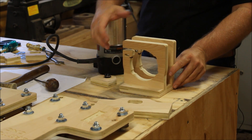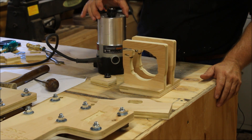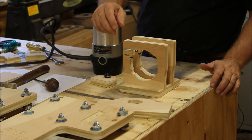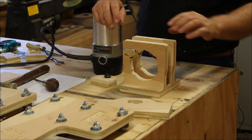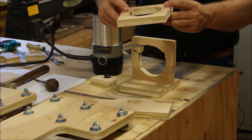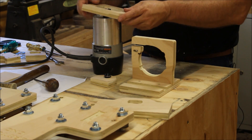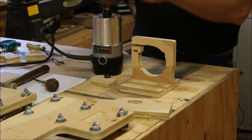Bosch and DeWalt also make a three-and-a-half inch diameter router. I don't know if they have those little bumps or not — they may not, but if they do they're probably different than the Porter Cable. The main point is: make sure you don't glue these things on and get all excited and then go to put your router in and it doesn't fit. Make sure these pieces will slide over your router before you do all that gluing and screwing.